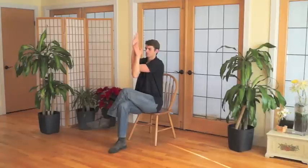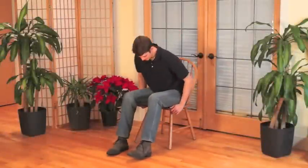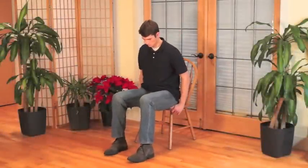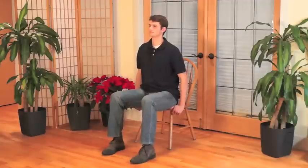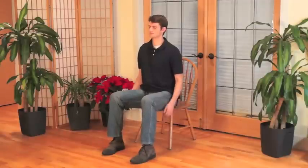Keep in mind that everyone's bodies are different and it is important to honor your body and its limits. Now when you are ready, let's begin. Come to the front edge of your seat and establish yourself in a comfortable sitting position. If you have any lower back pain you could sit back in your chair, but try to keep your spine upright throughout the practice.